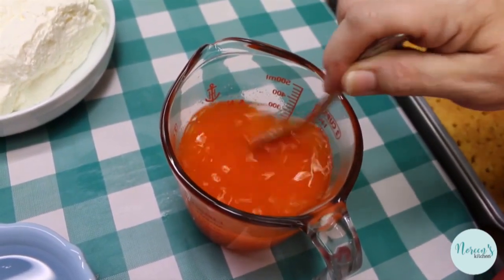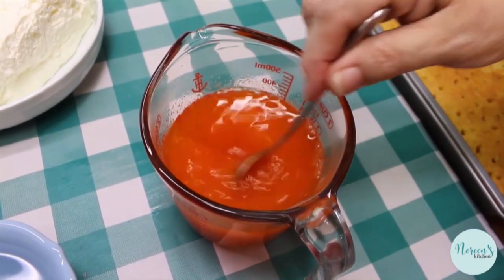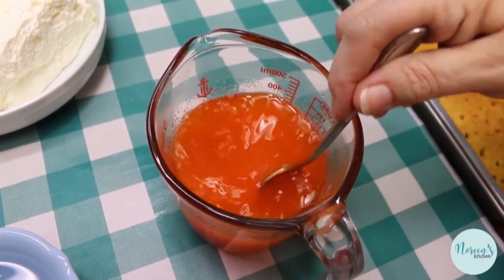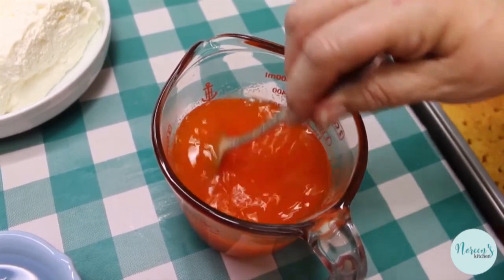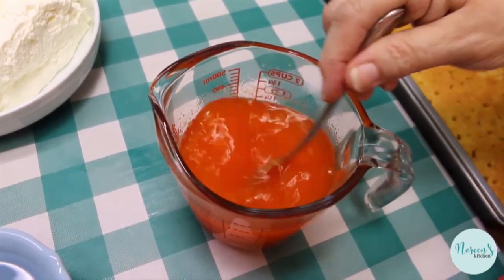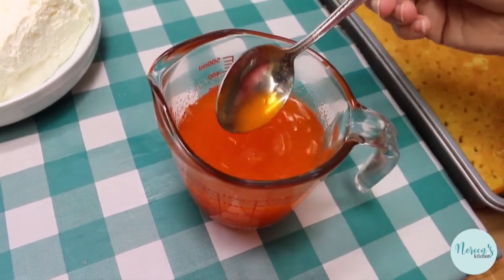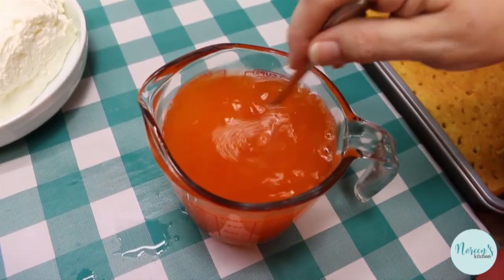This is a great cake to make with your kids — get them involved because there's a lot of pouring, poking, and spreading. We're going to spread some whipped topping on top after we pour the jello in. A lot of times people will tell you to use two cups of very hot water to dissolve this, but then you have to wait for it to cool. I use a cup of hot water and then, once everything is dissolved, we'll add a cup of cold water.